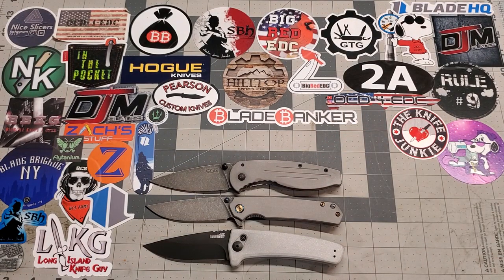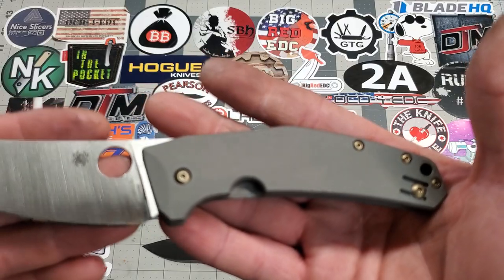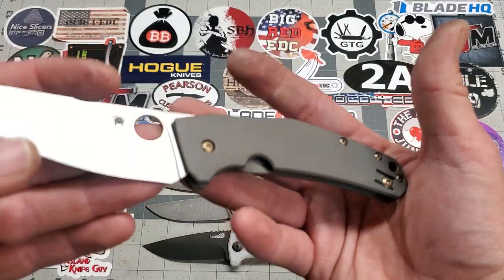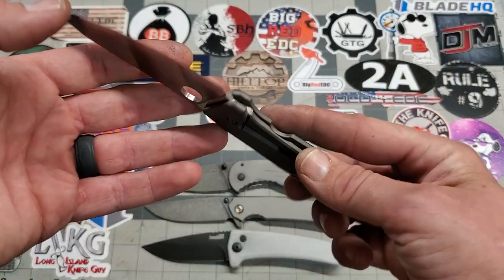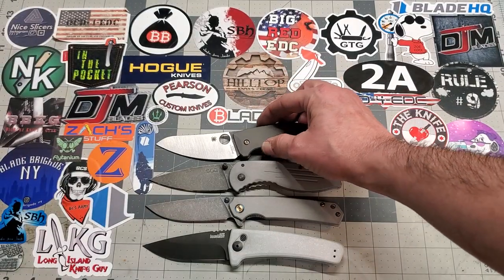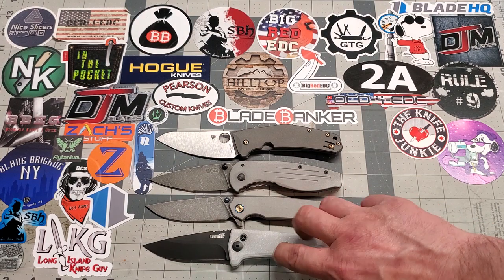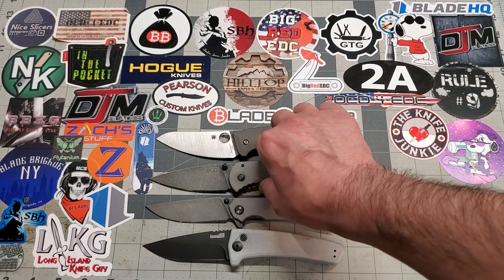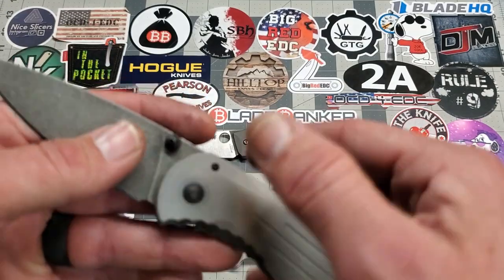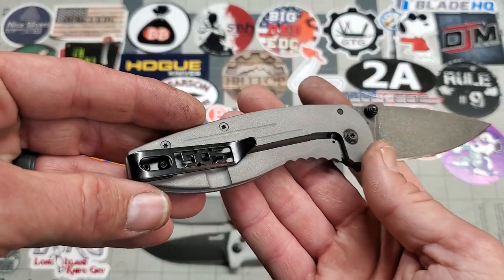Next up is a titanium knife for my buddy Daniel — bead blasted titanium, bronzed the hardware and the clip. There's quite a bit of difference in the titanium when you look at it in contrast to the stainless and the aluminum. The titanium is just a little bit darker than everything else. Once you handle these knives and get your skin oils in there, they'll darken up quite a bit — you can already see around the pivot where a little KPL has leaked up and it's already darker.